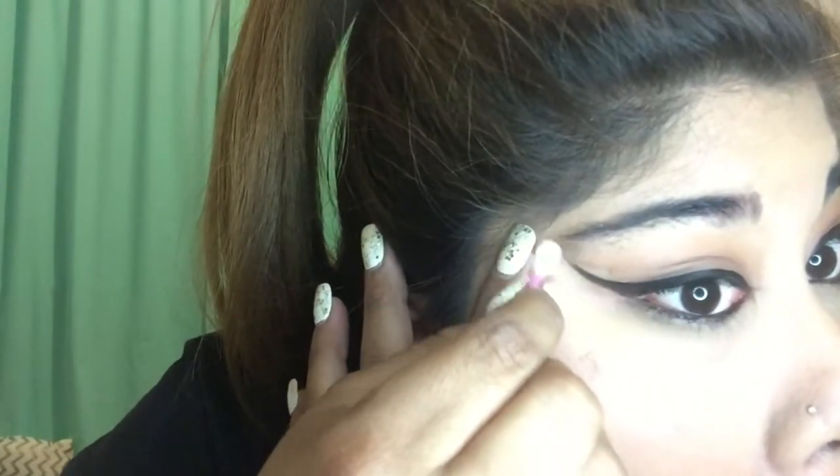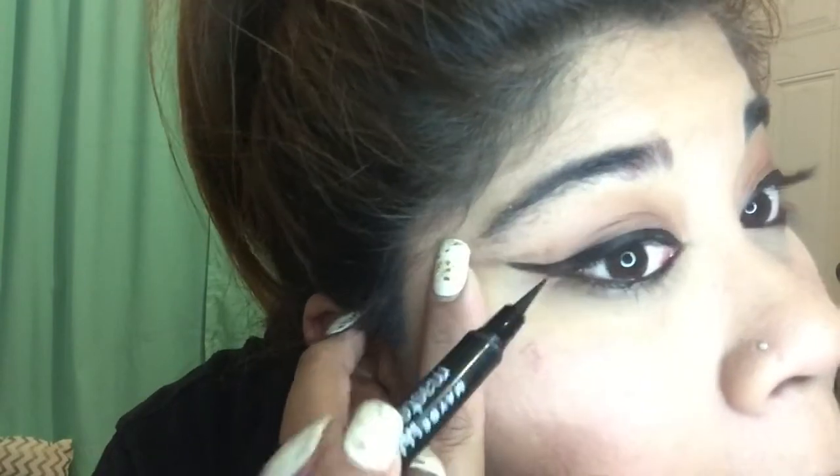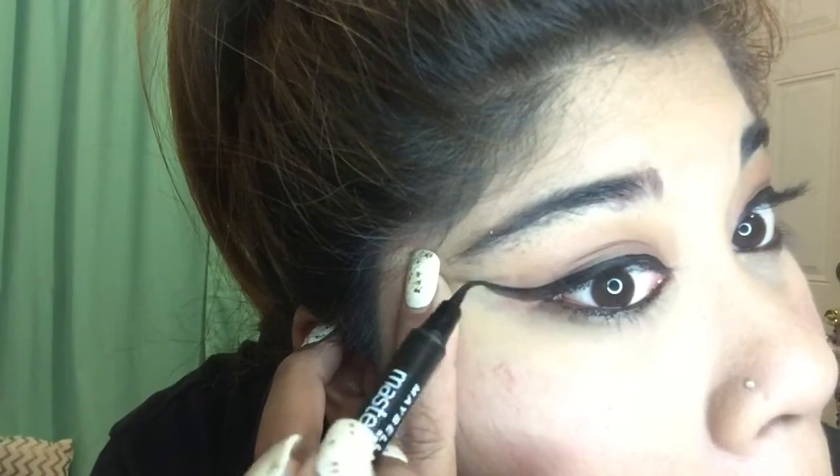Cotton swabs are your number one first aid kit for makeup. I know it's kind of nasty, but I wet it with my tongue and then I just clean it up. This is the real deal — this is what I literally struggle with every day with my eyeliner. As you can see, this one is a little bit longer than the other one, so I just try to fix it. That's why — it's makeup, you can always take it off and redo it if you don't like it. It takes practice.